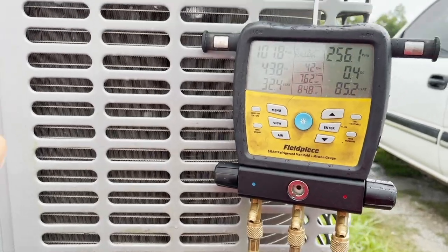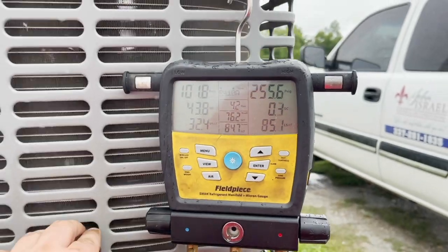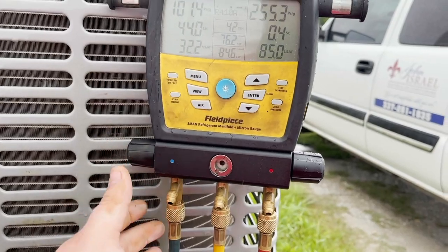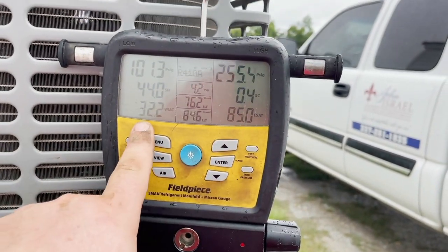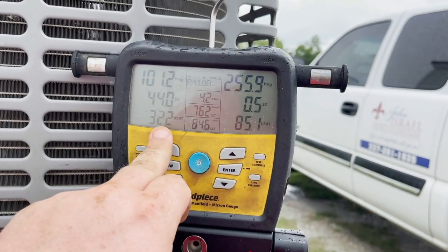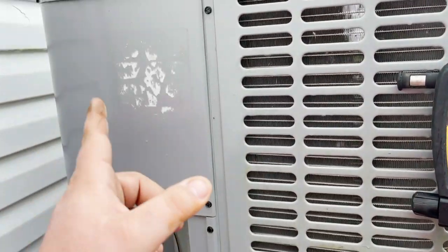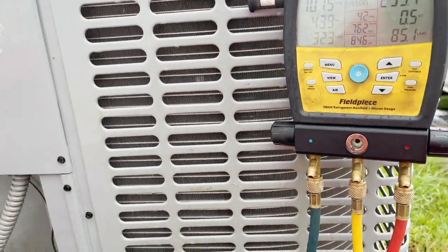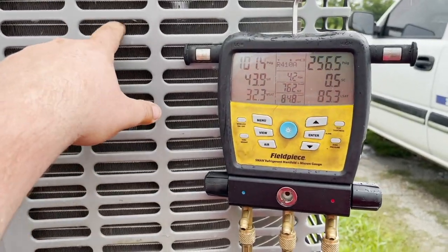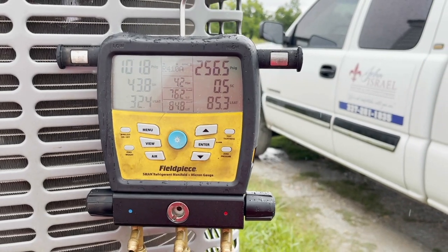I'm trying to get out of here guys because the rain is starting to come back. But with these micro channel coils, for those of you that don't know, you want to be very careful when charging them. You want to add just a little bit of refrigerant and then give it time to settle back down. For instance, I've only put six ounces in and we're already above a hundred — we're still at freezing. This is a three-ton machine that only holds four pounds of refrigerant. It's not a lot, and it's all because of this micro channel here. So you have to charge them very, very carefully and slowly.